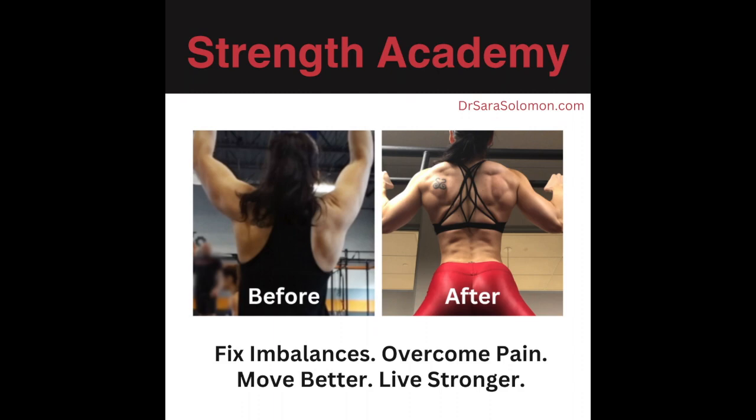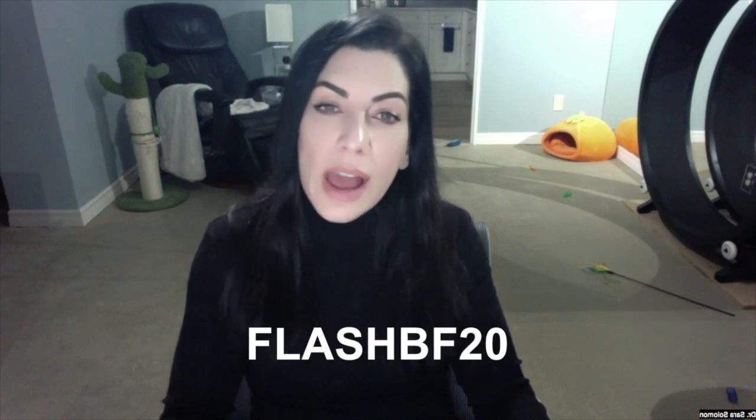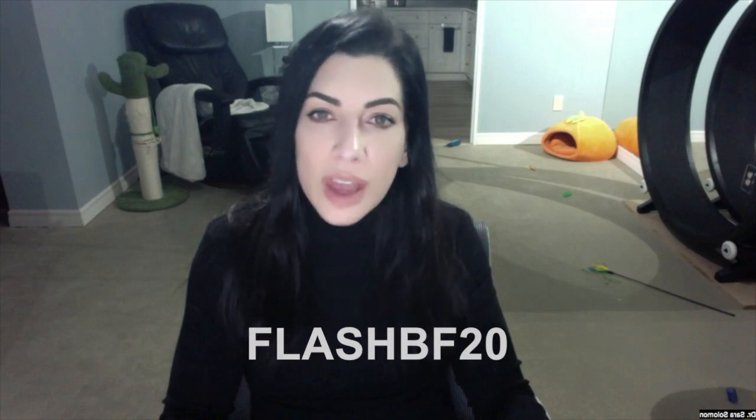Doing this exercise once in a blue moon isn't going to help you. If you need accountability to tackle this seriously — especially if constant pain and stiffness keep you from fully enjoying life — I invite you to join my Strength Academy program. Today, November 27th, 2023, there is an exclusive Cyber Monday offer ending Monday at midnight. Just use code FLASHBF20 for 20% off the monthly, semi-annual, or annual recurring Strength Academy fees. For more information, look in the caption below and click the link provided.